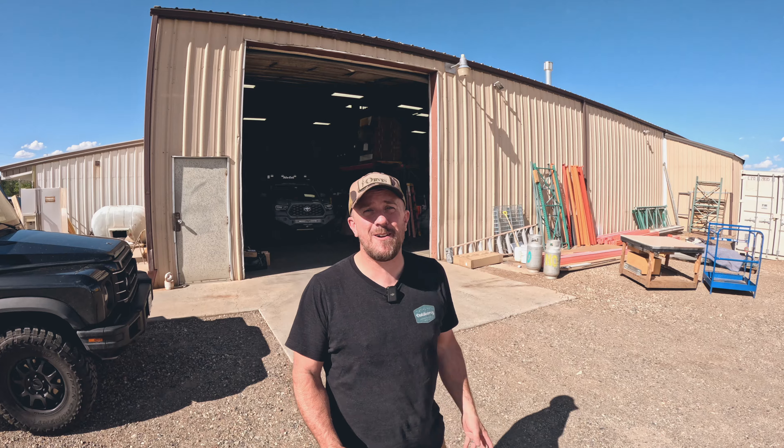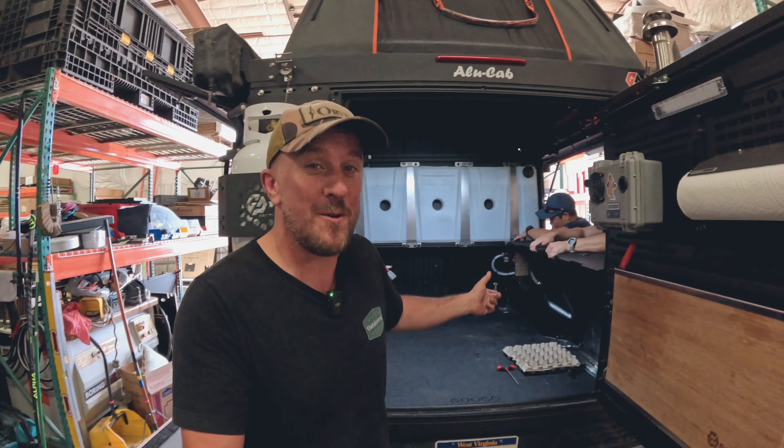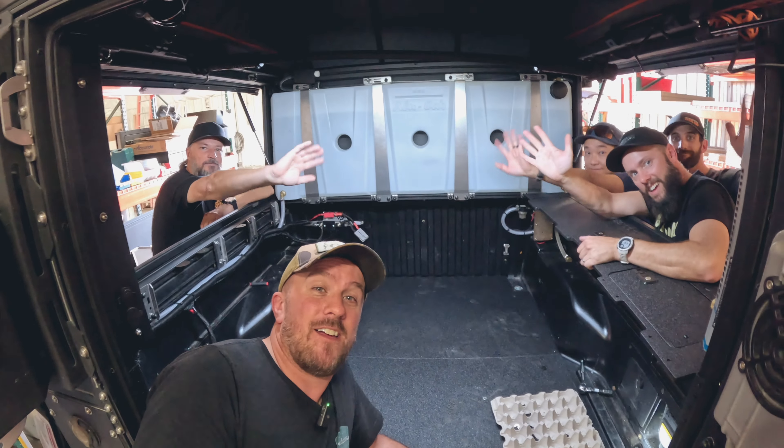It is hot in Grand Junction and we are at Goose Gear. We're putting the new V3 system from Goose Gear in the back of the Tacoma — we've got the whole team here. We are in sunny Grand Junction, Colorado at the new Goose Gear shop. They've moved here from California. After 10 years of working together with Goose Gear, we're finally in a position to be out here and meet them in Grand Junction. Let's get you inside and show you around the shop first, and then we're going to do an install in the back of the Tacoma.